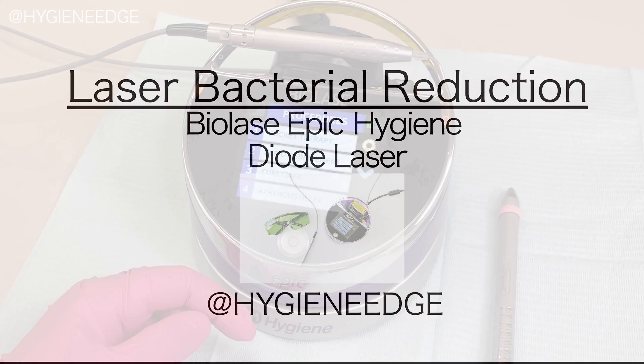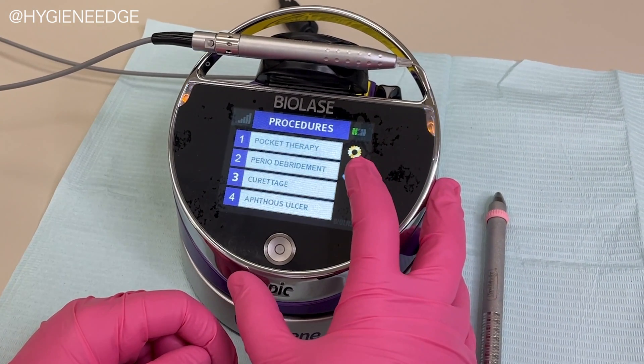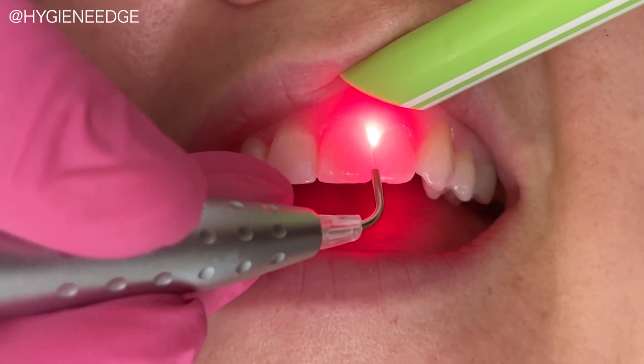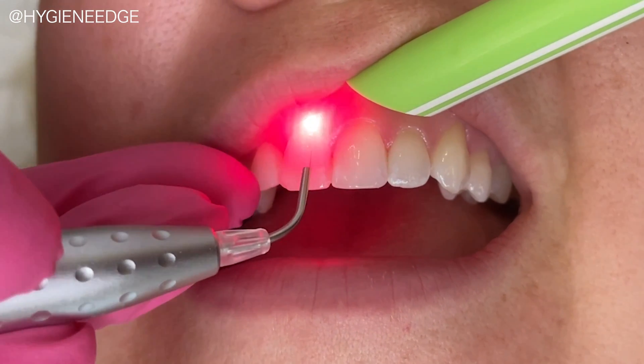One of the many procedures that you can do with the Epic Hygiene Dial Laser from BioLase is Laser Bacterial Reduction, or LBR. It's a preventive procedure that is not painful and reduces the microbial load intraorally. It can be done at the beginning or the end of every appointment.